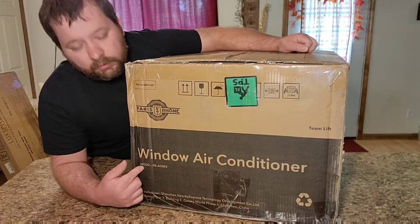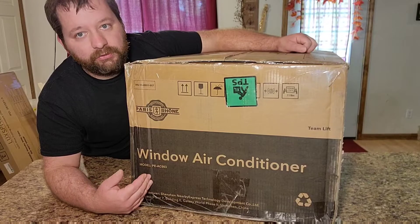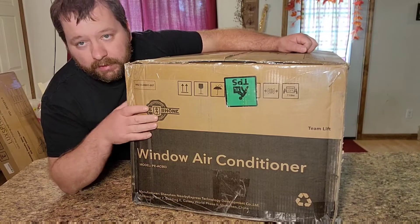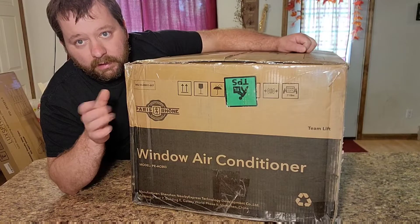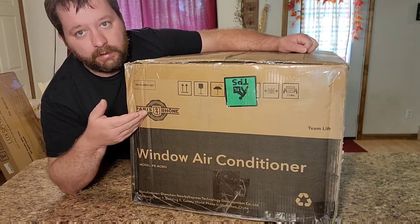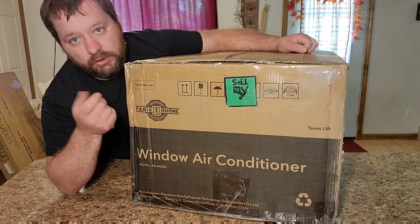Today we're going to check out this window air conditioner from Amazon. It's 8,000 BTU, comes with a remote and has an LCD display. I'm going to take out all the contents of the package, show you what's inside, and then go install it and show you how it works.